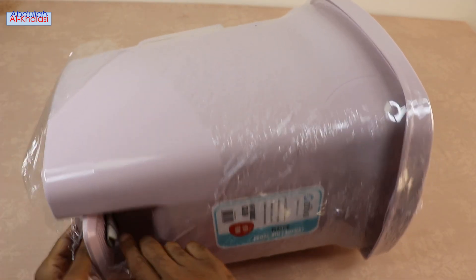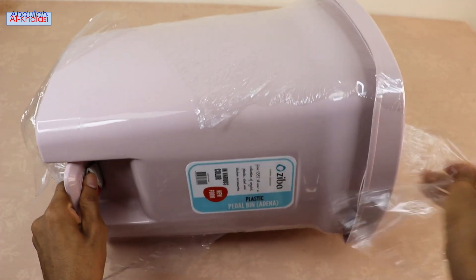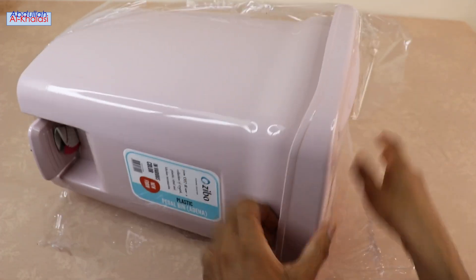Due to its compact size, you can place this Zeeba Trash Dust Bin almost in any part of your home. You can use this trash dust bin in the kitchen, bathroom, and living room.